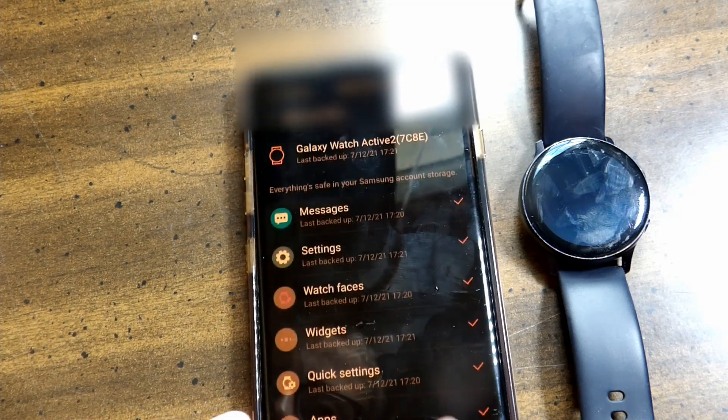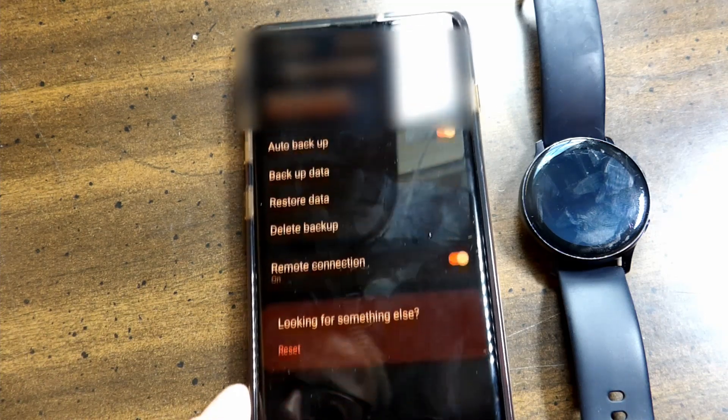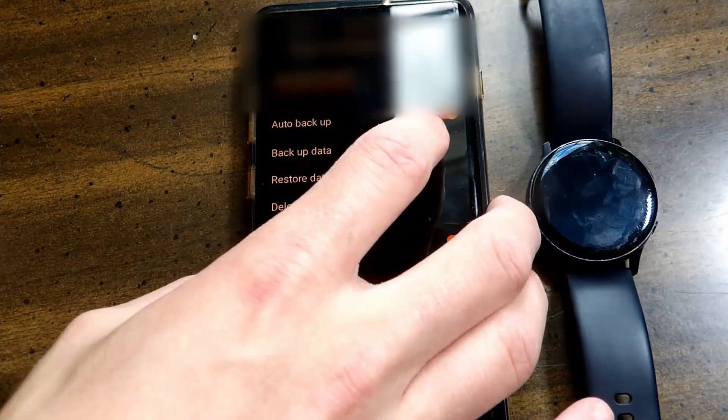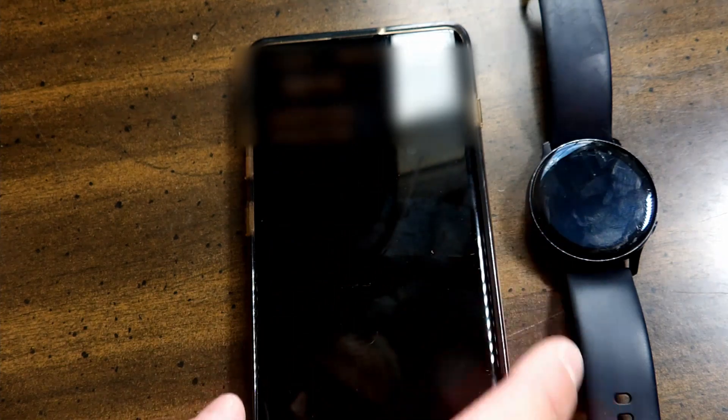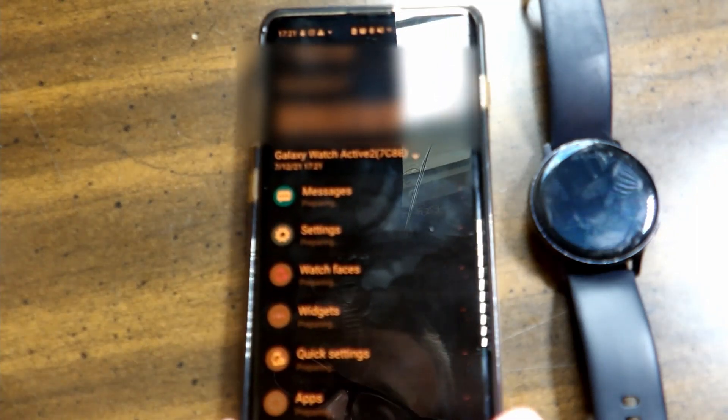Right here you can also restore your data from your watch. Let's say you want to transfer your data from your current watch to a new watch, or maybe you just want to restore your data anyway. At the bottom you can click 'Restore,' and you can also set up a new watch. Once connected, your data should start restoring to your current watch or your new watch.